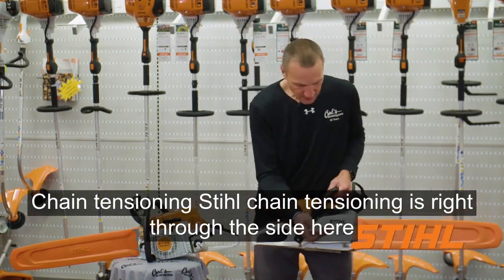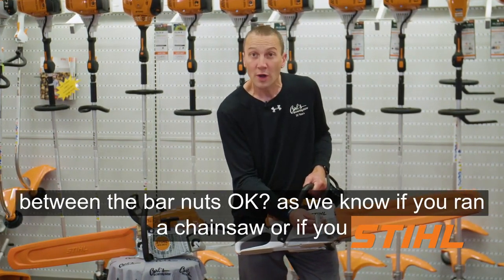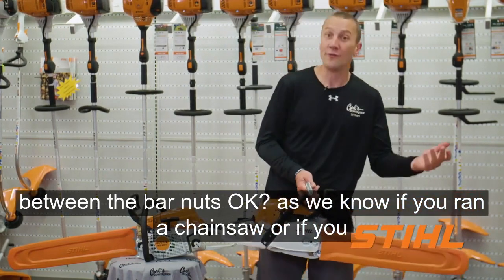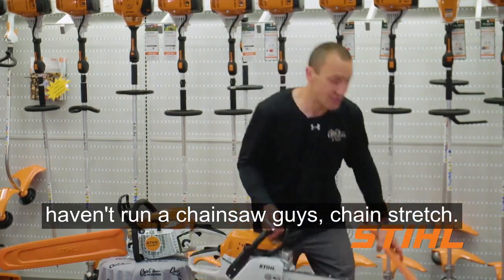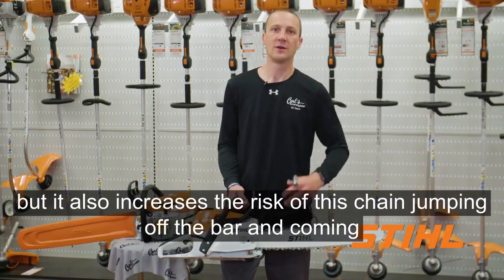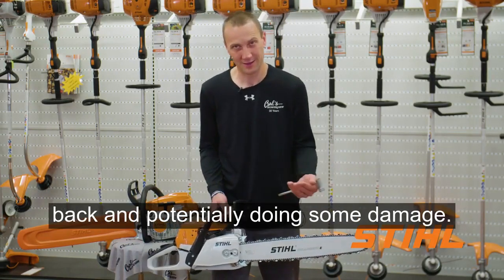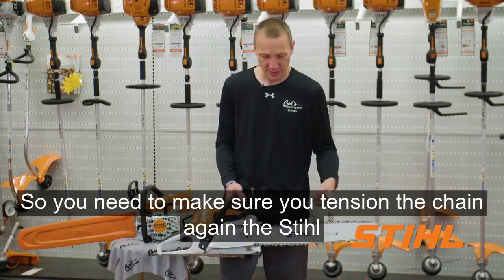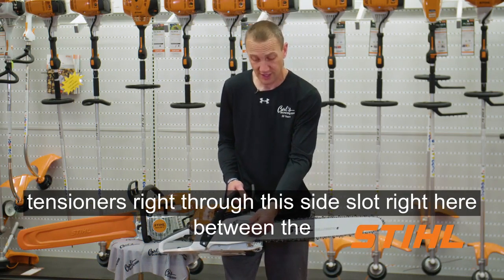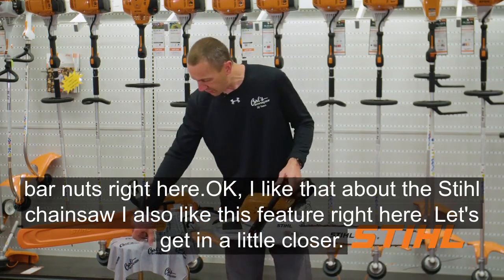Chain tensioning — Stihl's chain tensioning is right through the side here between the bar nuts. As we know, whether you've run a chainsaw or not, chains stretch. As that stretches, not only does it wear your chain out, it also increases the risk of the chain jumping off the bar and coming back and potentially doing some damage. So you need to make sure you tension the chain. The Stihl tensioner is right through this side slot right here between the bar nuts, and I like that about the Stihl chainsaws.